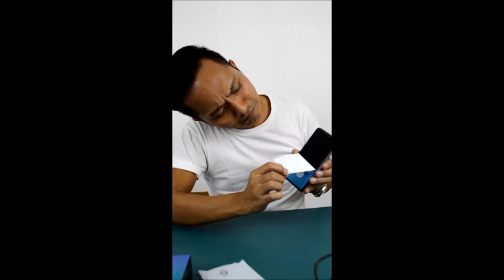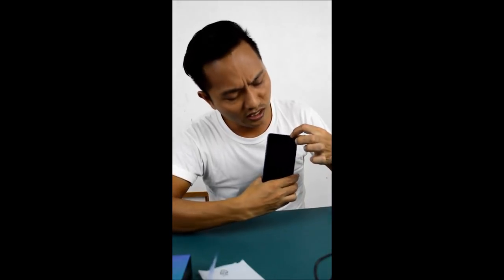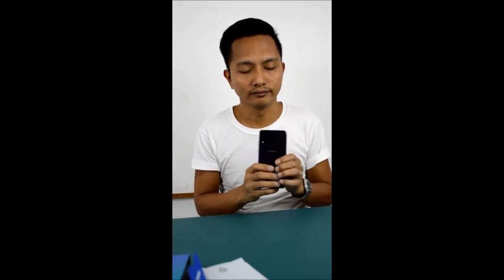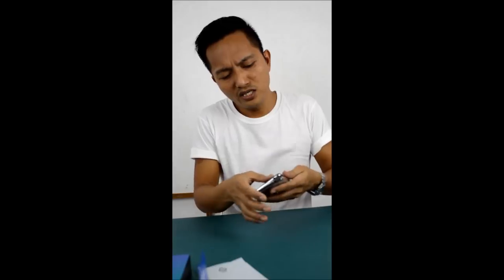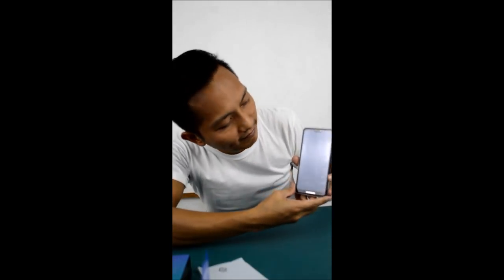Let's try to remove the screen protector. Wow! This is the camera here on the left side. And the thickness of the cell phone is really fine for me. On the frame, on the side, it's metal. I think I have to put on the jelly case. Let's try to open it. Long press for about 3 to 5 seconds and you will feel the vibration.